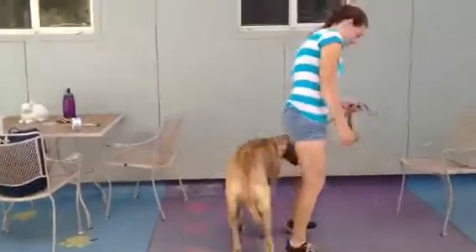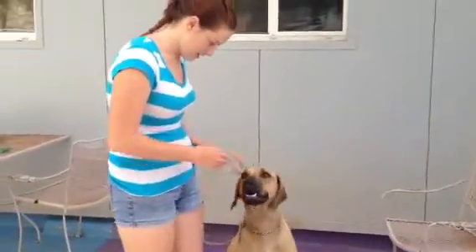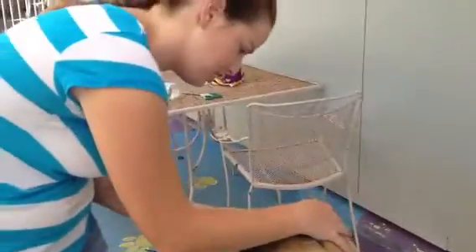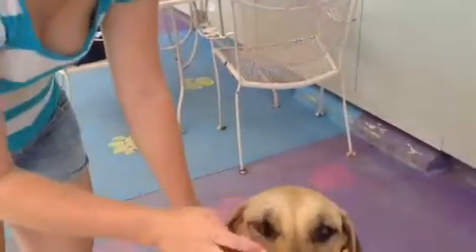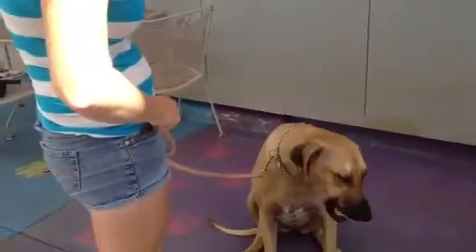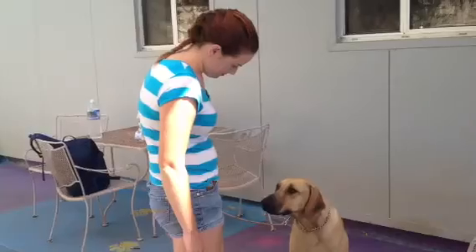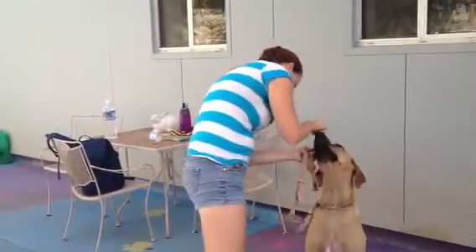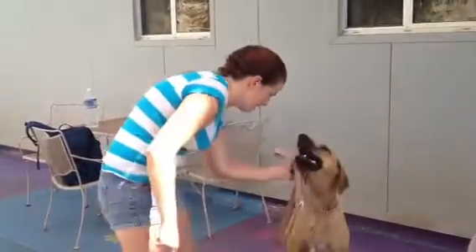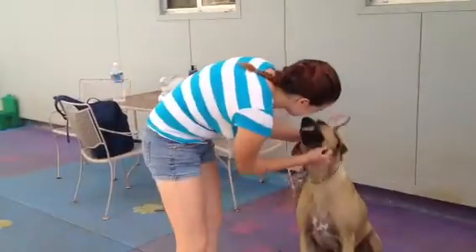Come here, Bonnie. Bonnie, sit. Good sit. I'm going to put the tape kind of over her eye — not tape her eye shut, just get the tape down on either side. Bonnie, salute. Let's see if she gets annoyed. Salute. I'm going to move it more in front of her eye like that. Bonnie, salute. Good salute! Good girl.